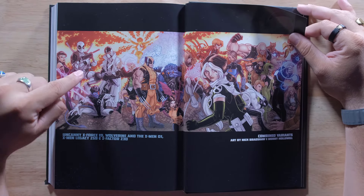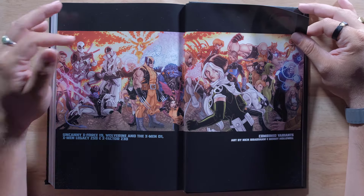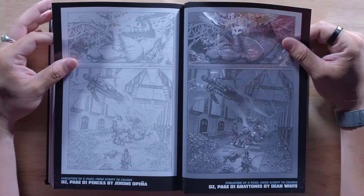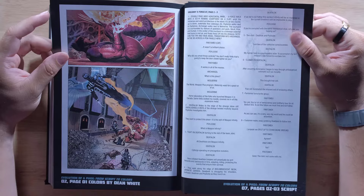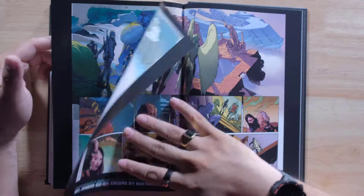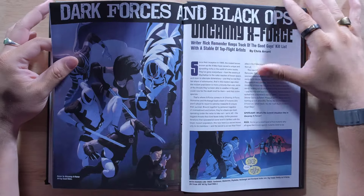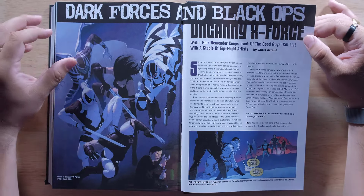Then we have Uncanny X-Force, Wolverine and the X-Men, X-Men Legacy, and X-Factor all together making one piece — do you have all these covers? If so, will you sell it to me? Here's some script pages and script color all the way through. More scripts, some more colors, and artwork all the way through. Very nice. And the history of X-Force right here — so if you want to get more context on what led up to it, this is what you want. And Dark Forces and Black Ops — very cool.